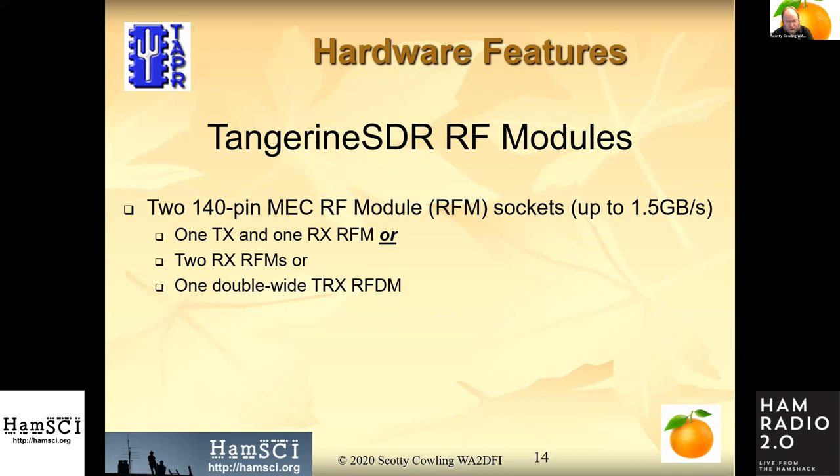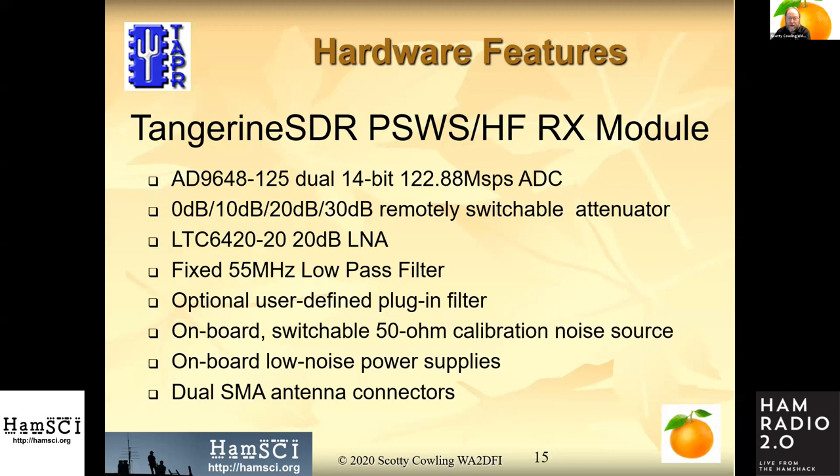The first module we're going to make is a dual-channel receiver. Even using only one slot, you'll still get two synchronous receive channels covering 100 kilohertz to 55–60 megahertz. Tom McDermott will talk about this in more detail shortly. Basically it's going to be a dual 14-bit, 122.88 mega-sample-per-second ADC. We'll have a switchable attenuator and a 20 dB low-noise amp; the amp is in circuit all the time and the attenuator is ahead of it.